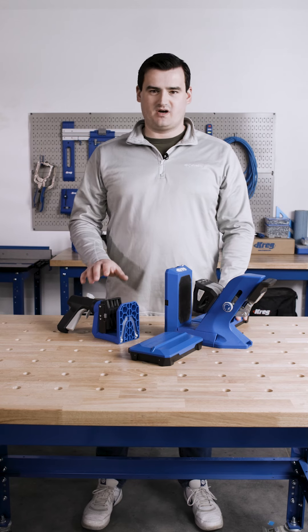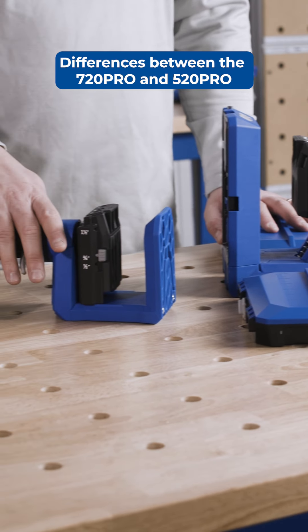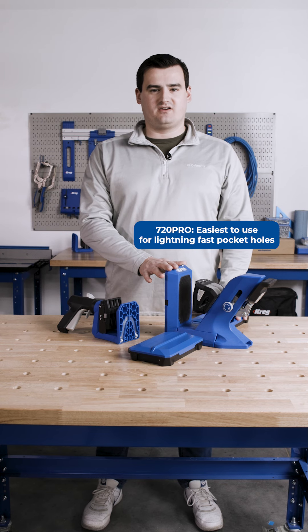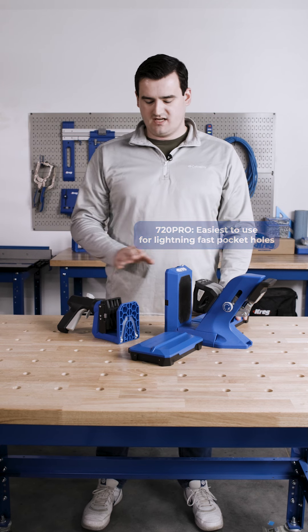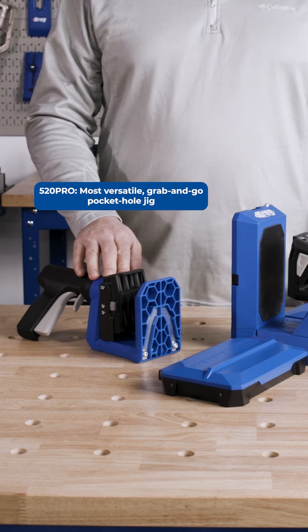Hi, I'm Scott with Kreg, and today I'm going to walk you through some of the key features and differences between our Kreg 720 Pro pocket hole jig and our Kreg 520 Pro. The 720 Pro is our easiest to use pocket hole jig for lightning fast pocket holes, while the 520 Pro is our most versatile grab-and-go pocket hole jig.